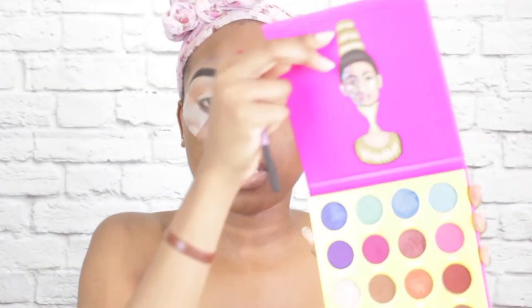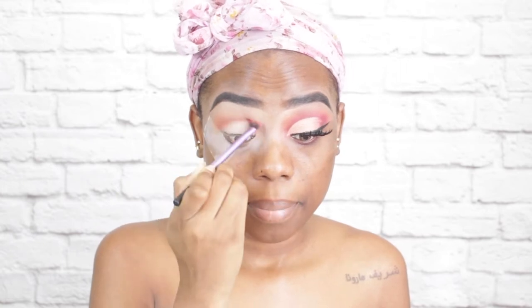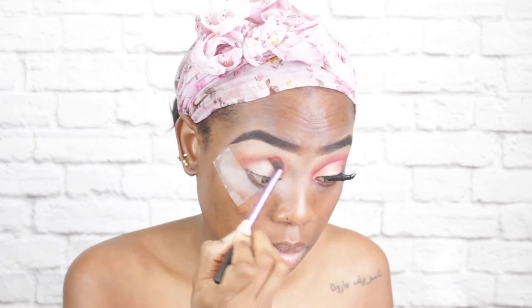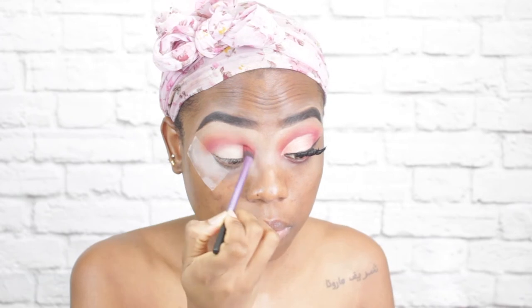Now I am going to go into my Masquerade Mini palette and pick up the shade Ada, and pop that in my crease. Now I am going to pick up Zobo from the same palette and apply that in my crease as well, but lower.